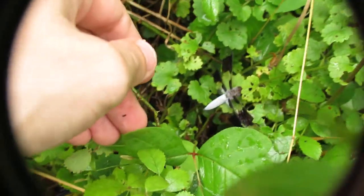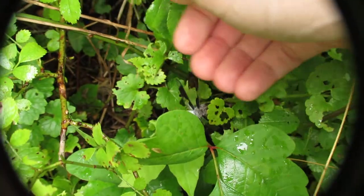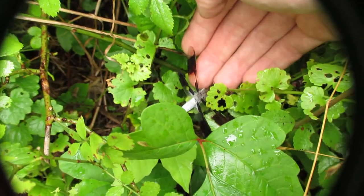Yeah, I might have an injured wing. Let me see if I can get it out of the brush.